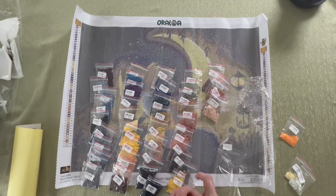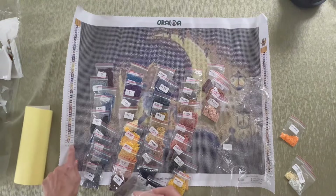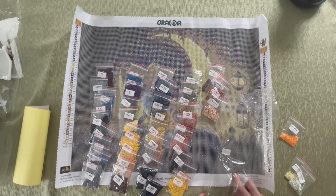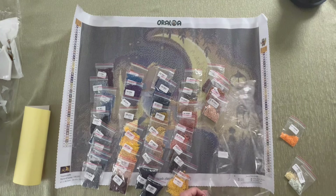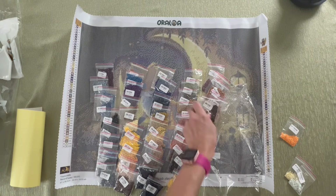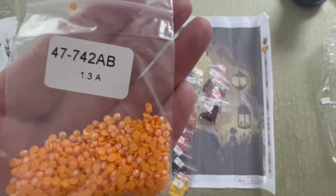938 — does it say it's an AB over here? It does say it's an AB on this sheet, but it's not actually an AB. It doesn't say 938 AB on the canvas legend. So I thought it would be interesting to see a dark brown AB, but it is not one. So we have three ABs in this kit.